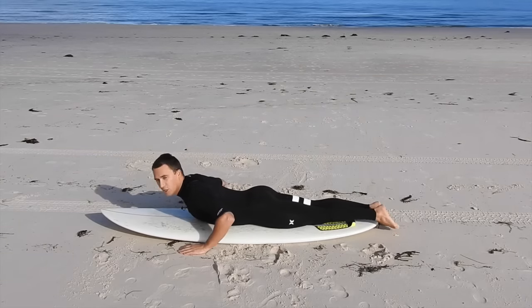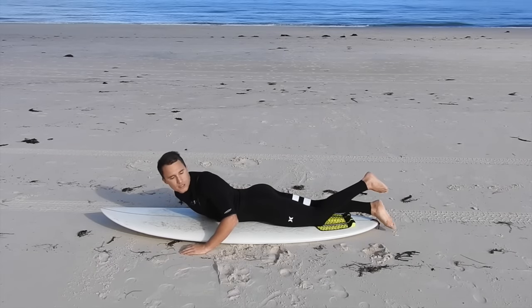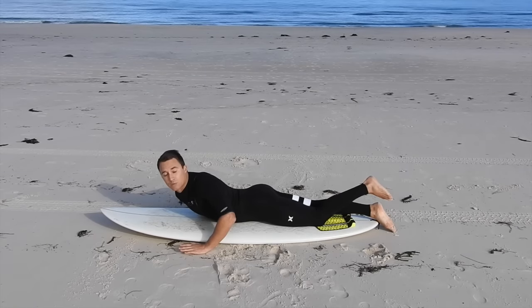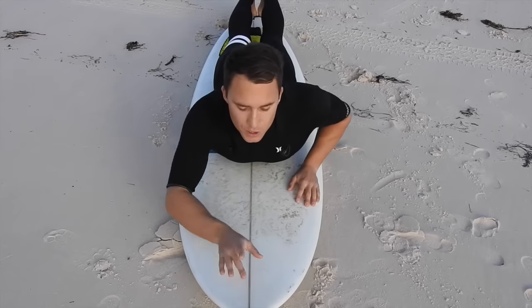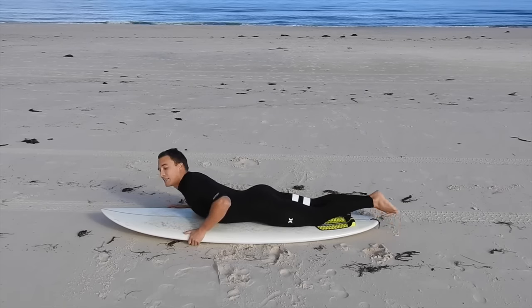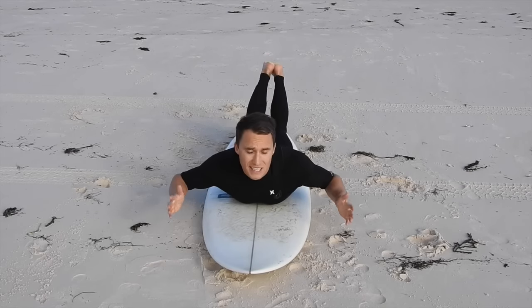Generally as a rule of thumb, your feet should be just off the edge of the board — notice how my toes are only just hanging off the edge. Also note that the stringer of the surfboard is in the middle of my chest; this will stop me having any sort of lateral instability. In this position, also notice how my legs are together and tight.